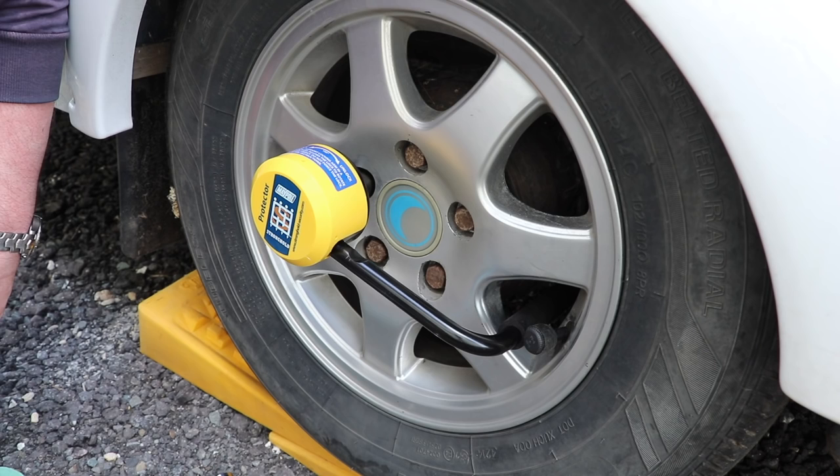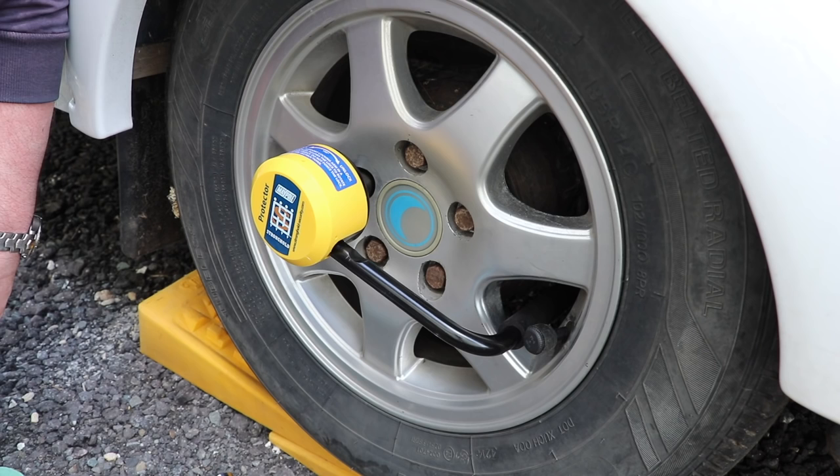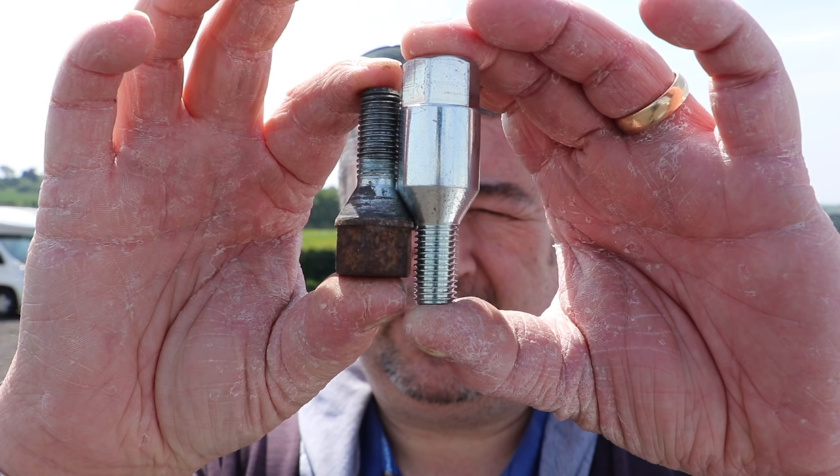A couple of points to be aware of: when you replace the nut, make sure you torque it to the correct specification as per your handbook. Also, when replacing the nut, do a visual check against your existing wheel nuts to make sure they look physically the same. Let's move further up the caravan and pay attention to the corner steadies.